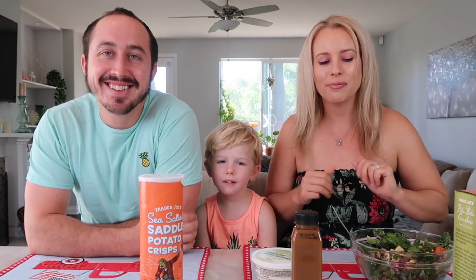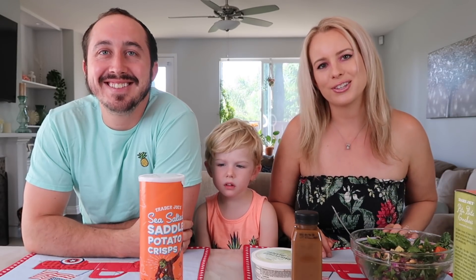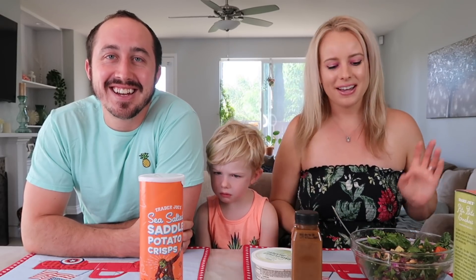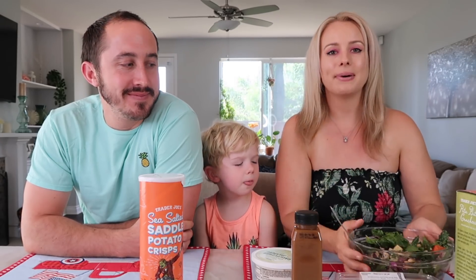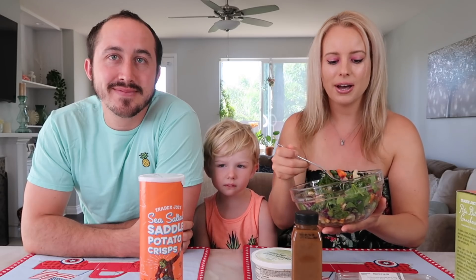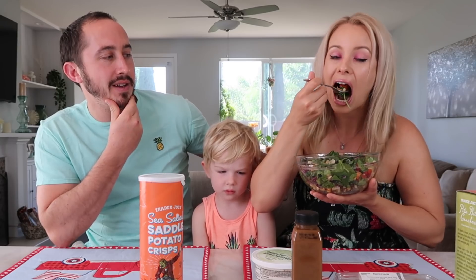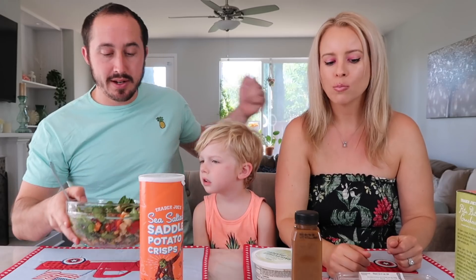Now that my hands are smelling nice and clean, I am ready to dig in. Benson just woke up from his nap and he's a little cranky, so show him some love in the comments. The first food we're gonna try is the legume and spinach salad. This makes a massive salad — I poured the entire contents in and added the dressing. It looks great and it smells really good actually.